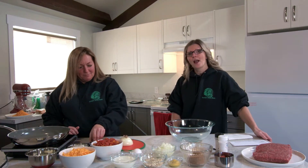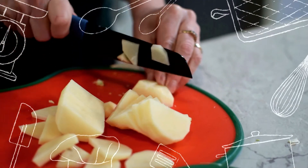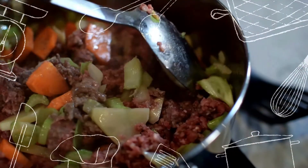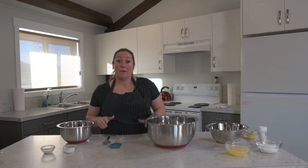Hey everybody, this is the Ashcroft Indian Band cooking show. Hello everyone, this is the second cooking show. Today we're going to make Diana's hamburger soup.